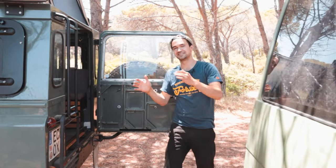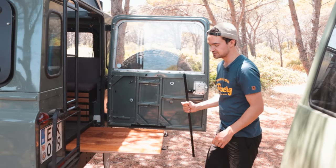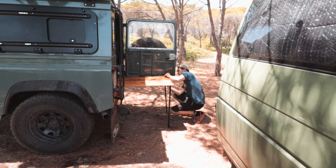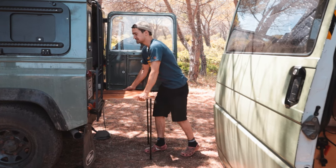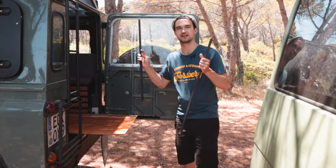Eine unauffällige Sache ist, dass das Fahrzeug einen doppelten Boden hat. Hier ist der Tisch untergebracht – den kann man rausziehen und direkt daneben sind die Beine, die man reinschrauben kann. So lässt sich der Tisch im halb herausgezogenen Zustand verwenden oder komplett herausziehen und zusammenschrauben, um ihn separat zu verwenden.